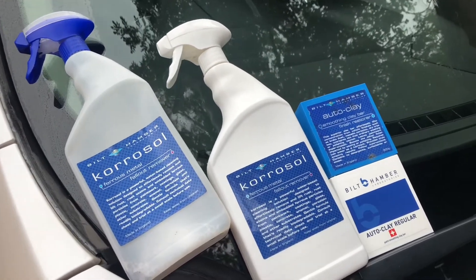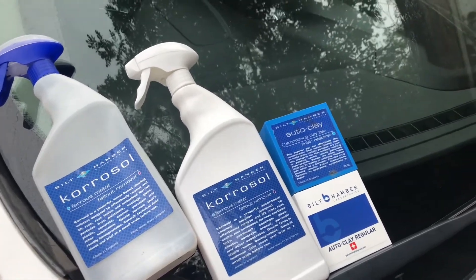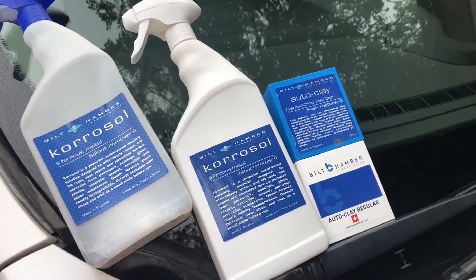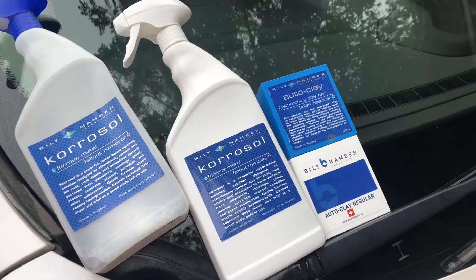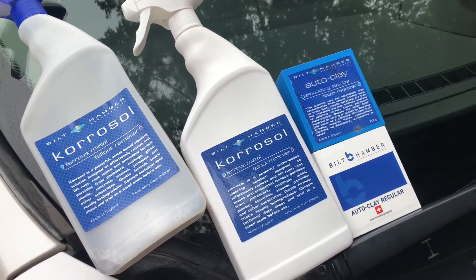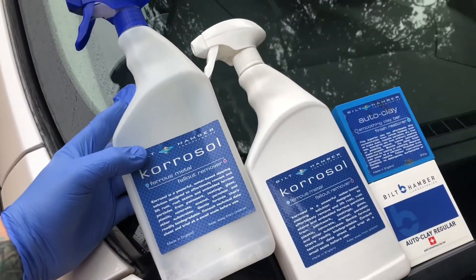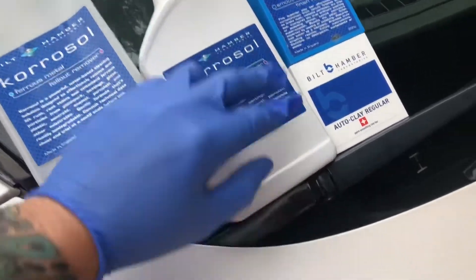You'll have to excuse the noise because they're doing the driveway up the road. These are the products I'm going to be using today. I'll also be using some tar and glue remover because if you're going to do a full decontamination you want to use that method as well — decontaminate properly. But first I'll go along with the Korrosol. This is the original packaging — it's still the same product, just old packaging — and this is the new one.